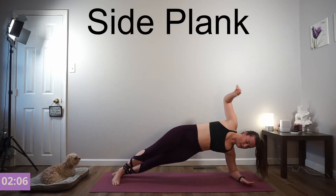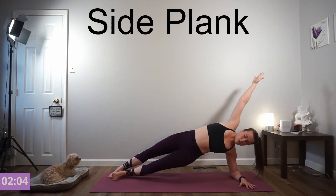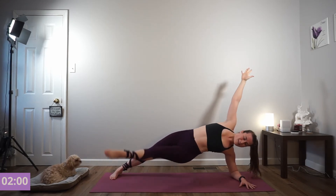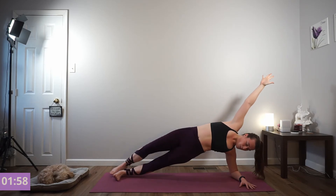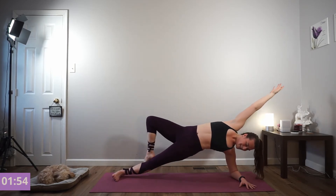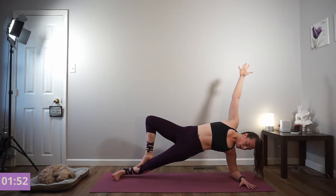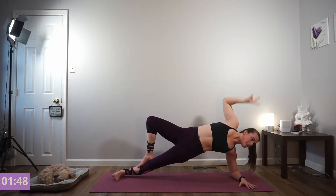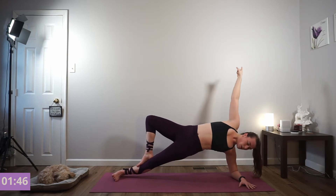Side plank, right hand down. Keep yourself in one straight line. You're welcome to experiment holding the bottom foot outward or your top foot upward. Almost there — keep breathing for 5, 4, 3, 2. Squeeze your core. And release.